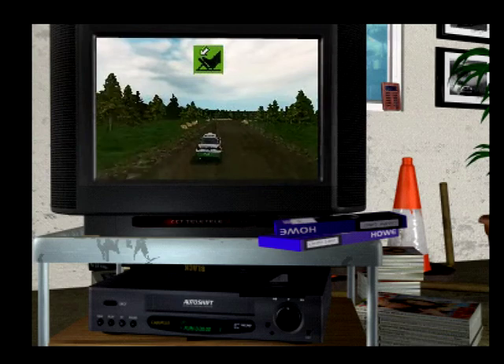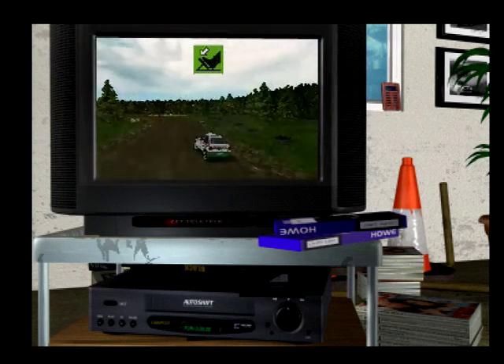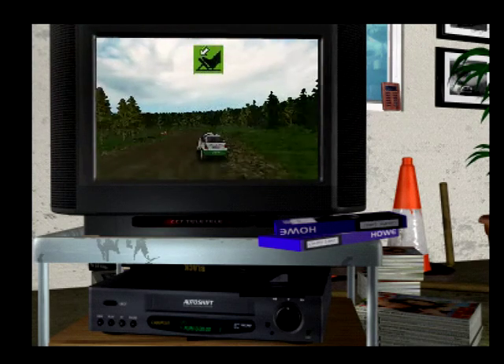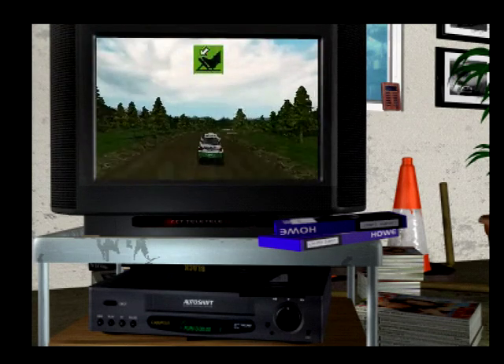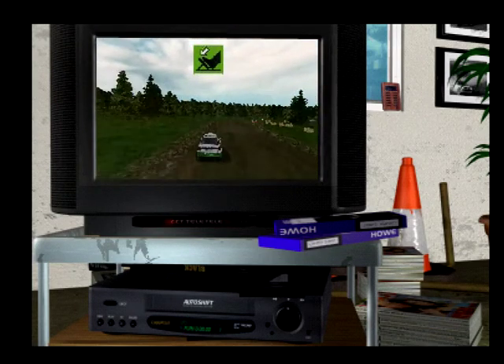Now into a short track to practice the use of throttle and brakes together with car control around the corners. I will direct you as you drive round the course and give you pointers as to what you're doing right and wrong. Points will be awarded for control, use of the brakes, position on the track, sympathetic use of the car and of course response to my instructions.